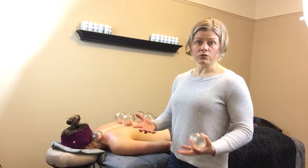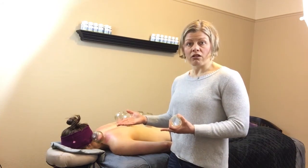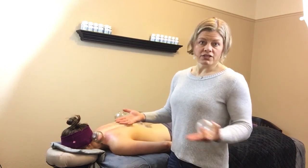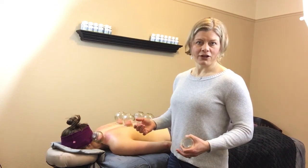Oftentimes after cupping, I'll needle that area or do something called gua sha. My next video is a gua sha video to show how I work to release muscle tissue. A lot of us will go to PT or end up getting surgery when technically we could have worked really hard on that knot release and might not have had to go for surgery — just another option, something to think about. Stay tuned, I'm going to do a gua sha video next.